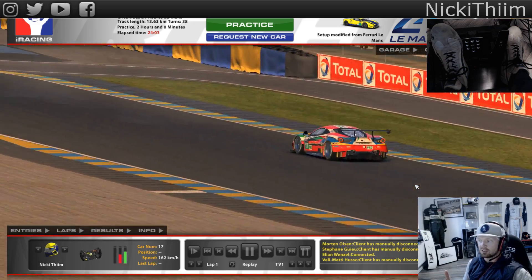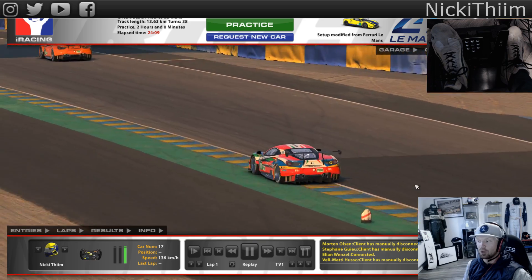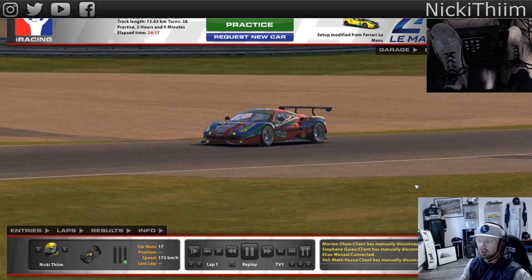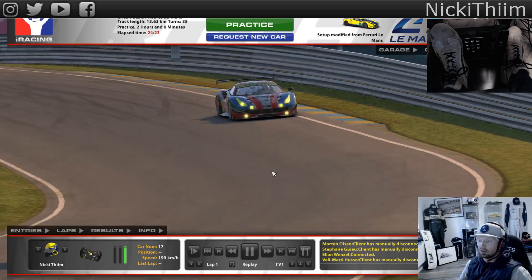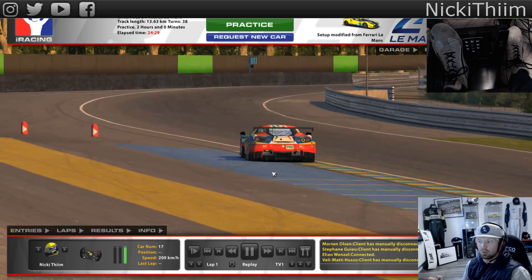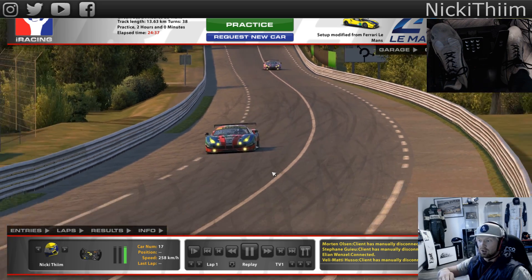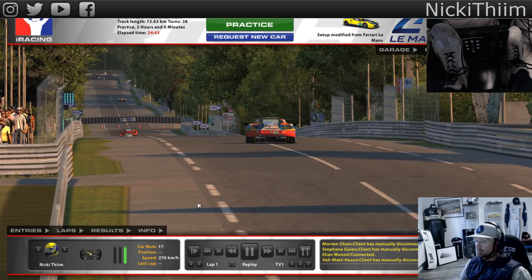Talking about locking tires - iRacing finally worked out that problem. I noticed that when you locked the tires you had so much understeer going into the corner because the tires would just overheat like crazy and you could turn as much as you want. They figured it out - what they wrote was that only the spot where you lock the tire is going to be overheated. Basically they just tuned the sensitivity down. That was the Ferrari.